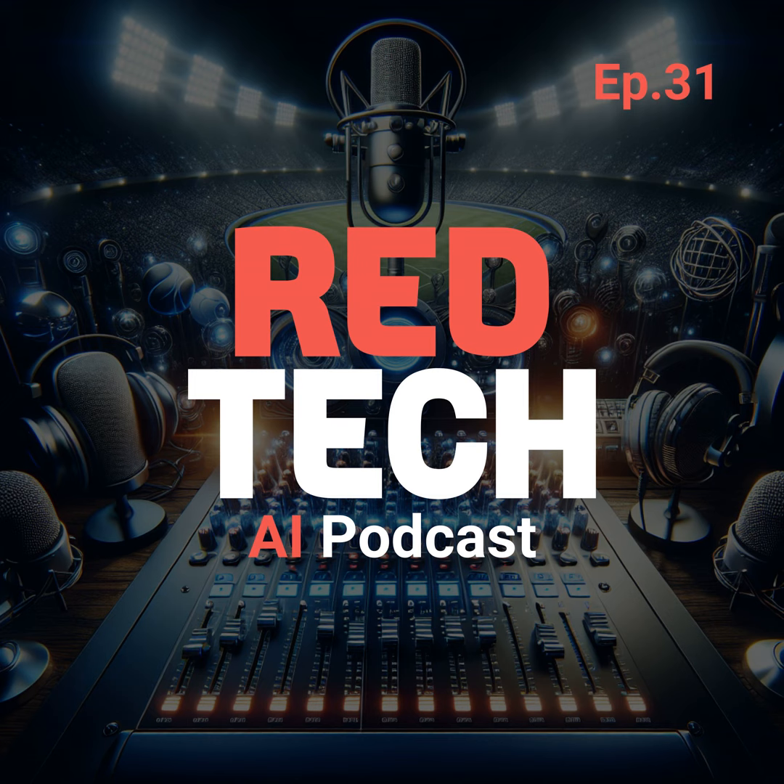That wraps up today's episode of the Red Tech AI podcast. Thank you for joining us as we explored the latest advancements in the audio and broadcast industries. I'm Marguerite Clark and I look forward to bringing you more exciting news tomorrow. Until then, stay tuned and stay innovative.